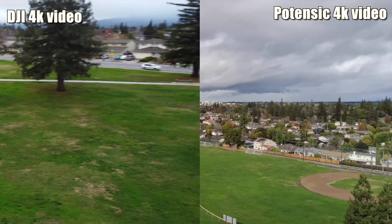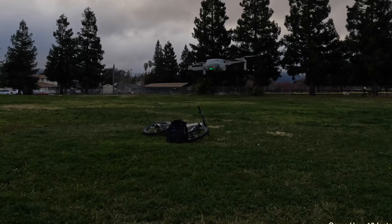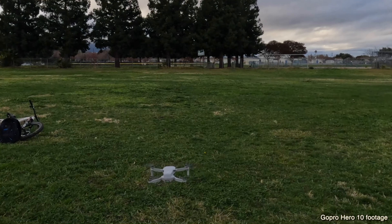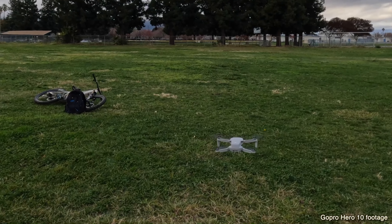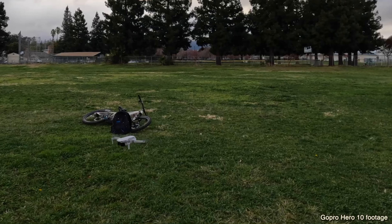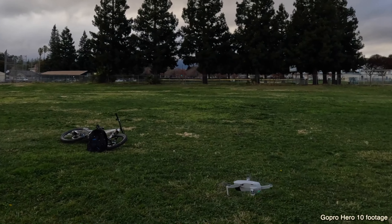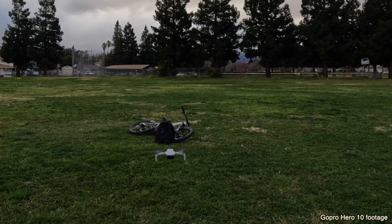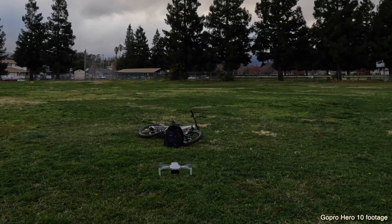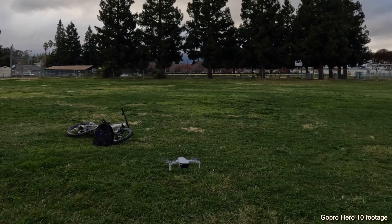Now the full test of the DJI Mini 2. Took off very nicely. Elevation maintenance is good — little tilt because of the wind. Now rotating. A little bit of drift, a little bit of shimmy — so nowhere near as good as the Mini 3 or Mini 4. Stopping on the far end, we'll see if it corrects itself. It is correcting itself — it knew that it was lost. Not too bad, it did correct itself very nicely.